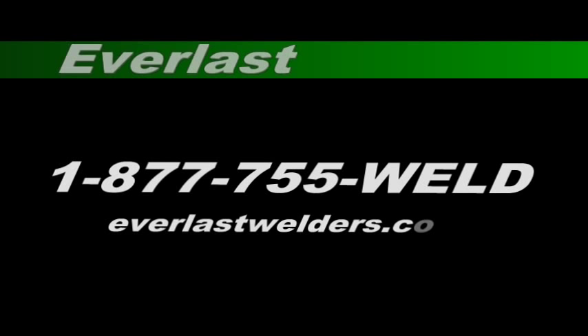We've had several different types of cuts today: expanded metal, rusty plate, stacked plate, and thin gauge sheet metal. You've been able to see the machine's capacity on all of these and how well it performs. This is the Power Plasma 60 from Everlast.